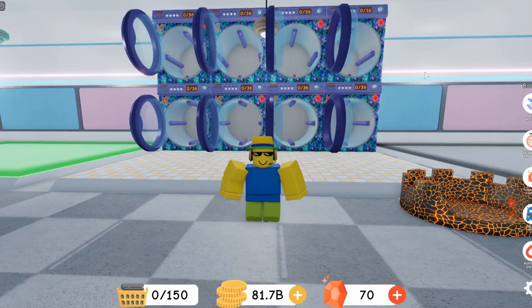Hey guys, Mason here, and welcome back to another video. So in this video, I'm going to be showing you how to stack laundry machines like this behind me in Laundry Simulator. Let's get right into this.